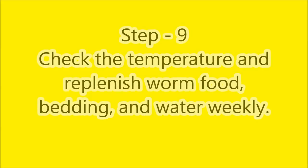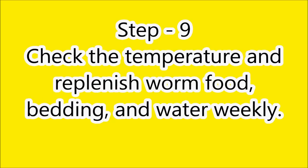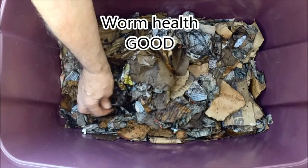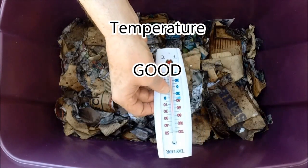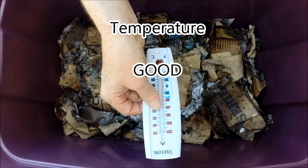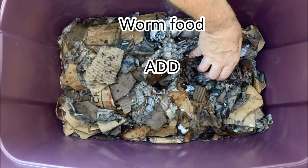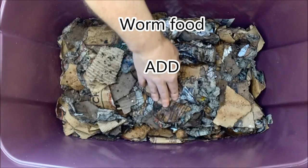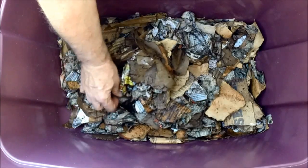Check your worm farm one or two times a week for general worm health, the temperature, the availability of worm food, the quality of bedding, and the moisture level. Make any adjustments as needed. It's quite moist, and the worms are pretty equally distributed, which is a good sign. We're close to the right temperature — about 80 degrees right now, and as you can see, all the food we gave our worms is no longer in this area. The worms have eaten the food and distributed themselves amongst the paper. We're going to use this corner so next time I check the food, I know which area to look.